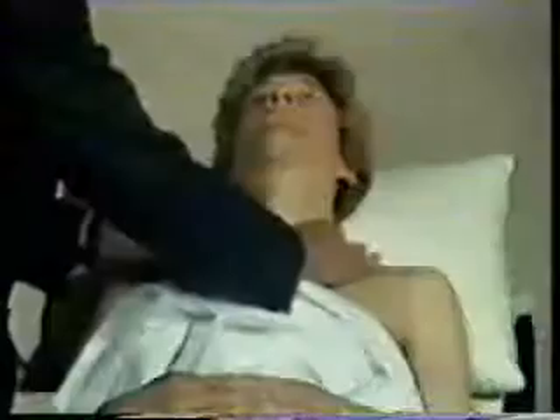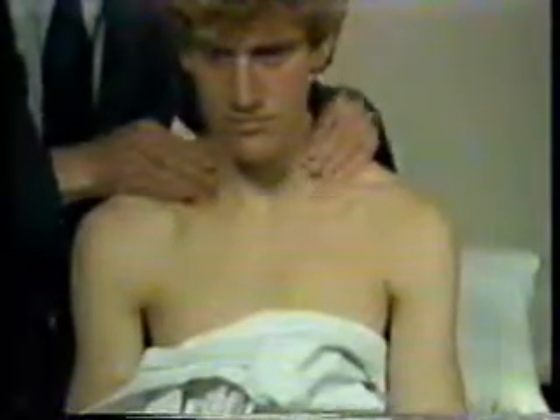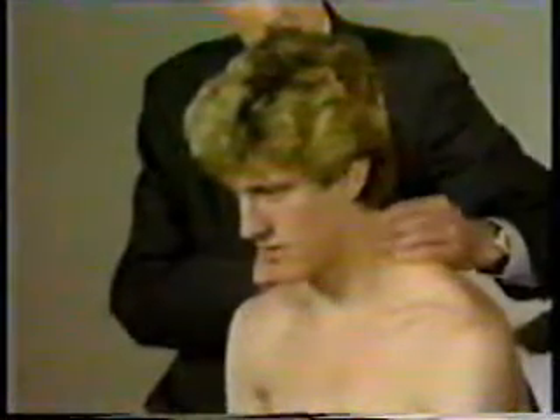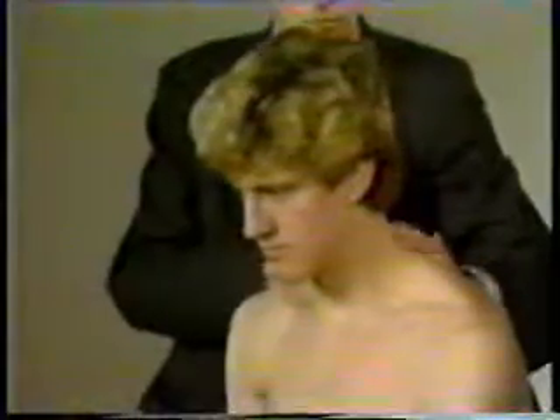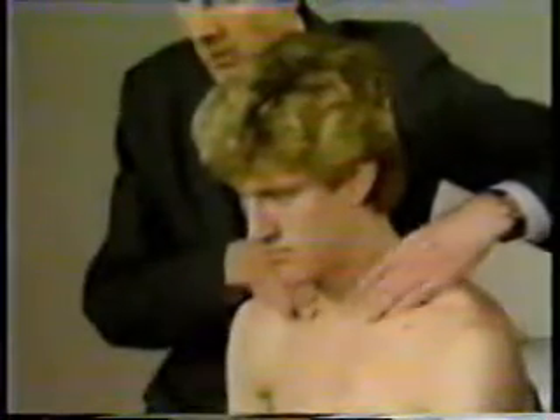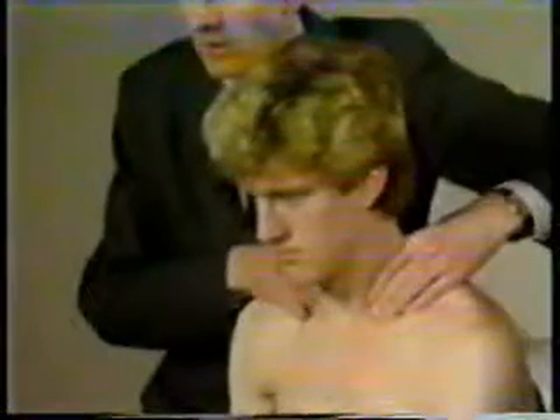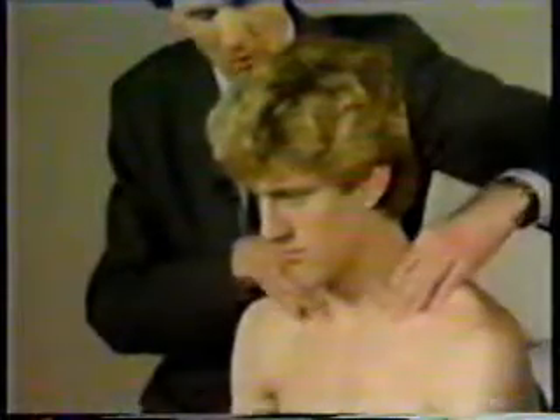I can then look for lymph nodes. I can feel from the front, but better to feel from the back. I need to get the patient's shoulders well relaxed, and I can then feel for the cervical nodes. Smooth cervical nodes are commonly present and of no significance. I can feel for occipital nodes. But most importantly, I must feel for supraclavicular nodes — I must get my fingers well behind the anterior ends of the clavicles and underneath the sternomastoid tendon. Supraclavicular nodes are always pathological.